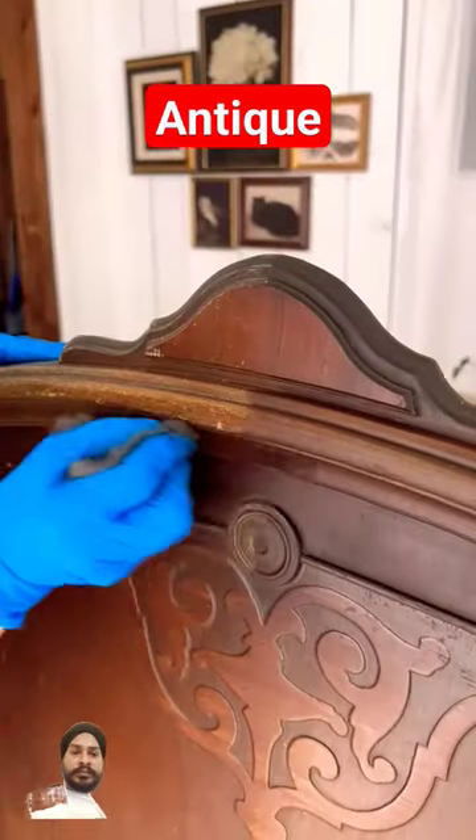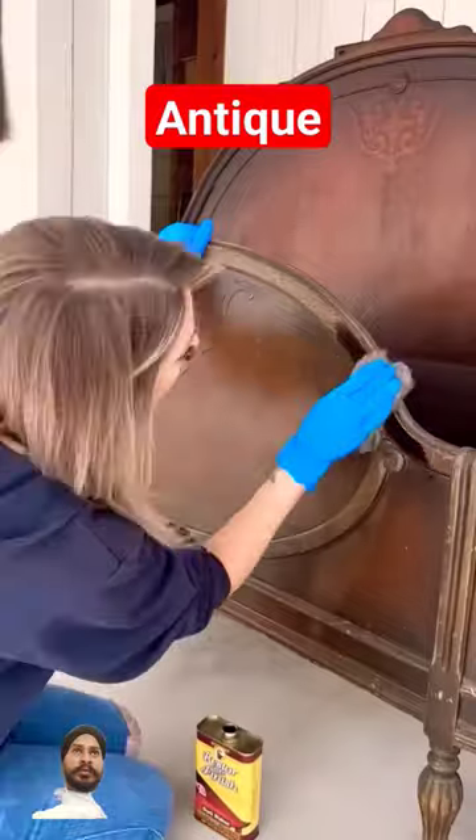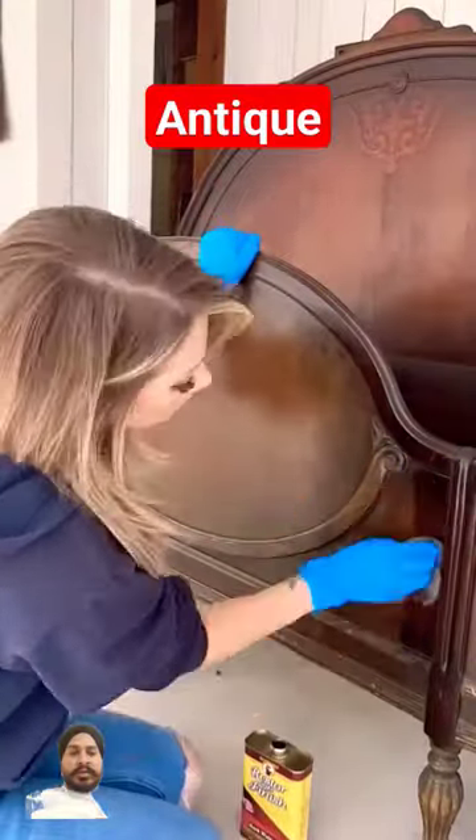I applied the polish with a super fine steel wool pad. This helps to kind of buff out any little imperfections and scratches.